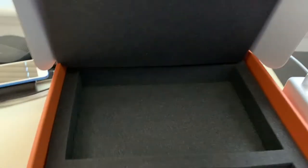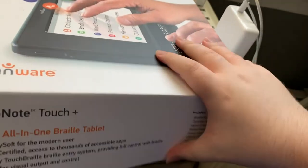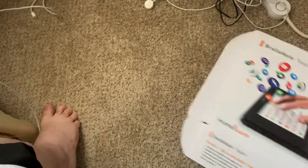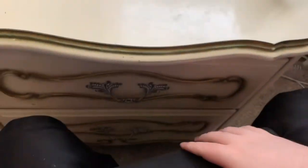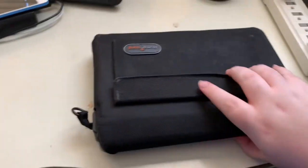I have removed the BrailleNote Touch Plus from the box. I'm going to put it on my lap for a minute and close this box up. That looks so good — I love that box. Now let's look at the Touch Plus; I am getting very excited. I'll do a full description separately, but this is just me taking a first look.